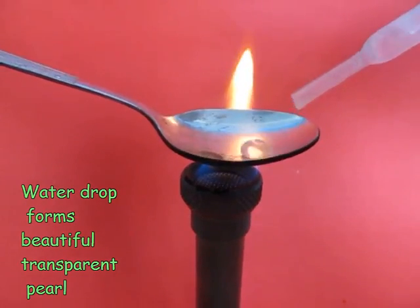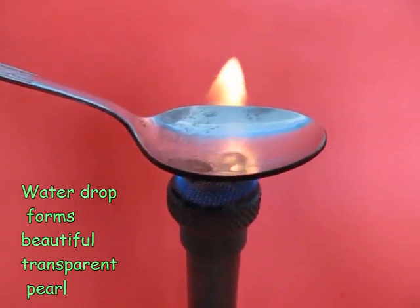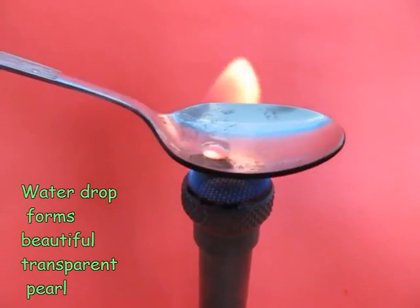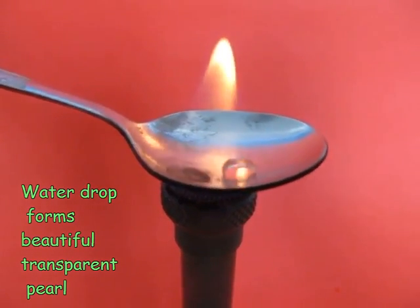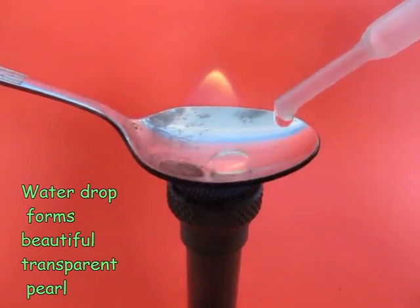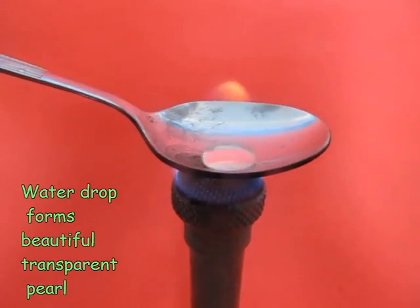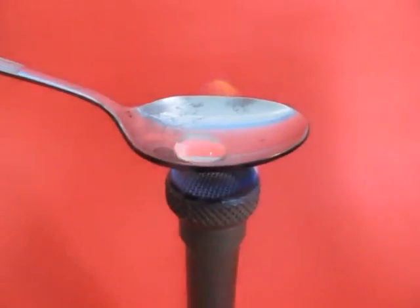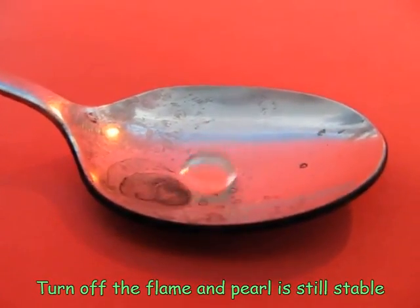The water beads up into a very transparent and beautiful pearl. What's happening here is the surface is so hot that as soon as the water comes in contact with the surface, it turns into vapor. This vapor forms an insulating layer underneath the droplet, which is not only providing insulation but also protecting the rest of the droplet from the hot surface. That's why the water does not boil and beads up into this beautiful pearl.